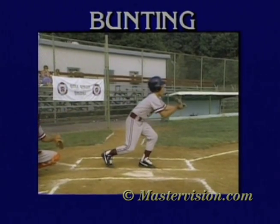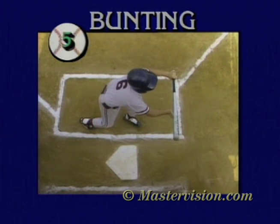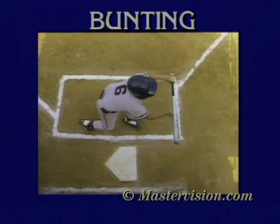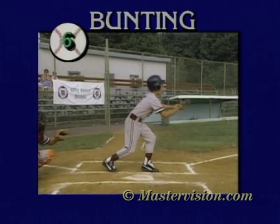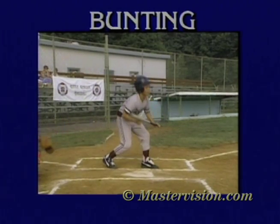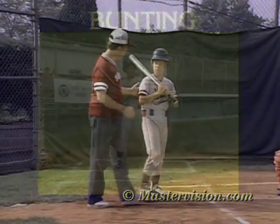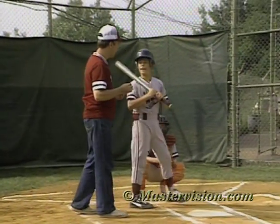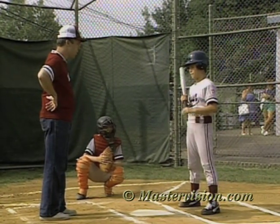I keep my eyes on the ball and watch it until it hits the bat. If the pitch is above the bat, I know it's a ball and I don't bunt. On low pitches, I bend my knees and bring my whole body down with the bat to the level of the ball, so I'm always looking at the ball right over the bat. You want to hit the top of the ball with the bottom of the bat — a pop-up on a bunt is almost always a double play.